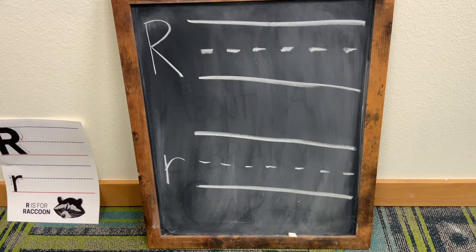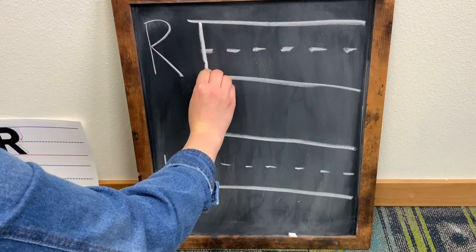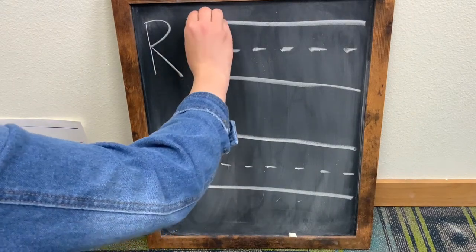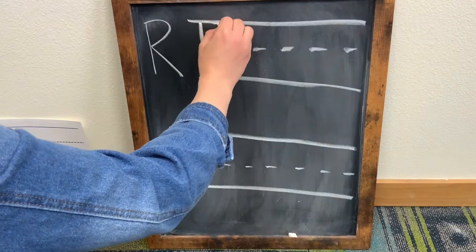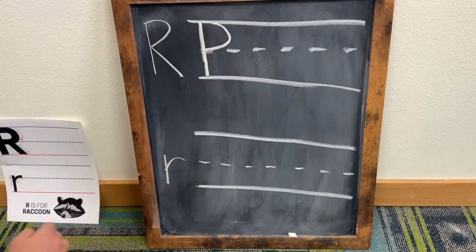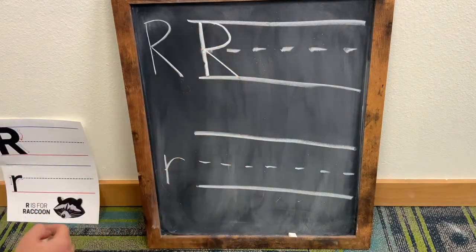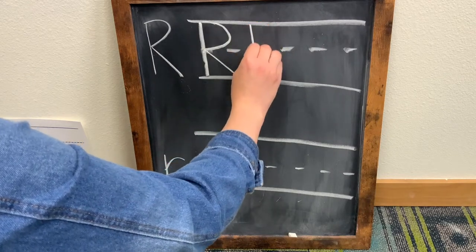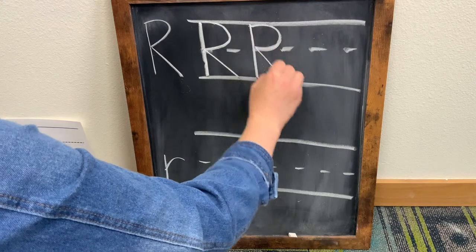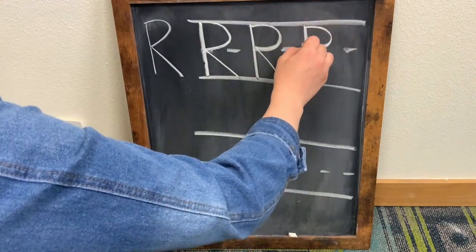For an uppercase letter R, we are going to draw a straight vertical line from the top to the bottom first. Then we are going to make a half circle that touches the dotted line. And last, a diagonal line that touches the bottom. One, two, three.